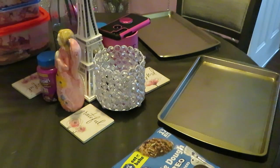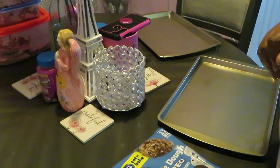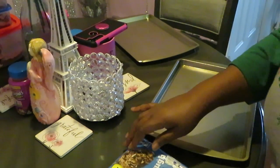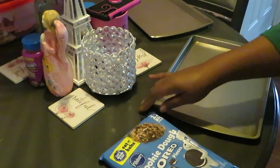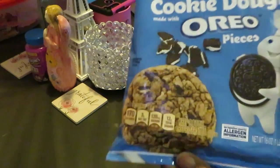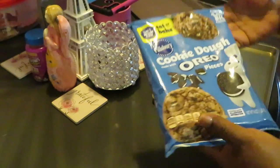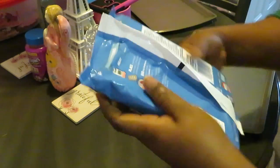Hey guys, it is Arika Misha and today we will be doing some baking — we will be baking some cookies. Let me turn you guys around and put you down so you can see what we've got. We've got the Pillsbury cookie dough Oreo pieces. That looks like it's gonna be good — anything with Oreos in it is good.